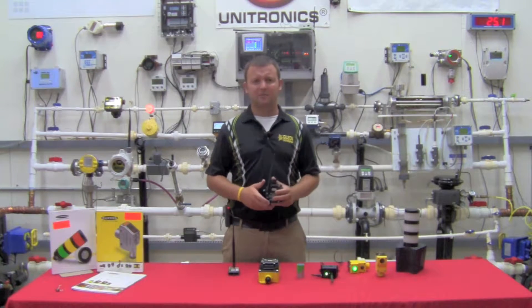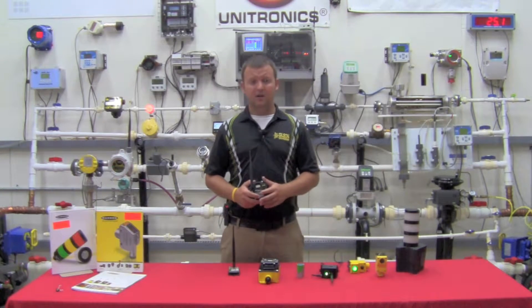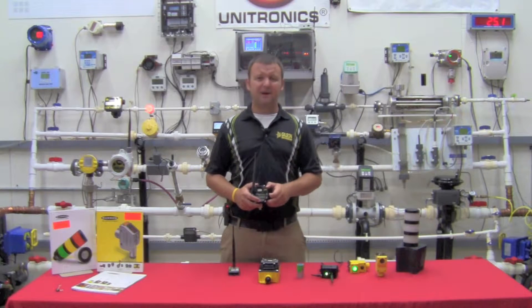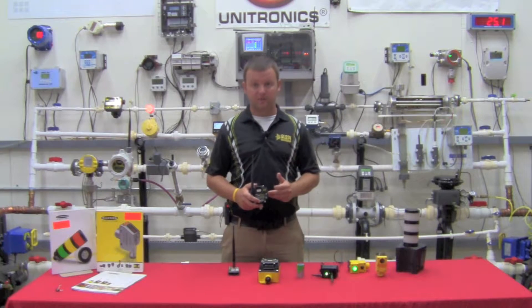If you've had issues in the past with WirelessHART or any of the 2.4 gigahertz communications, it's because you're limited on your actual transmit power. WirelessHART offers something around 65 milliwatts of communication power compared to the one watt we're able to provide in the 900 megahertz configuration.